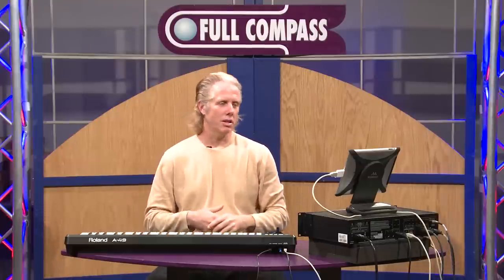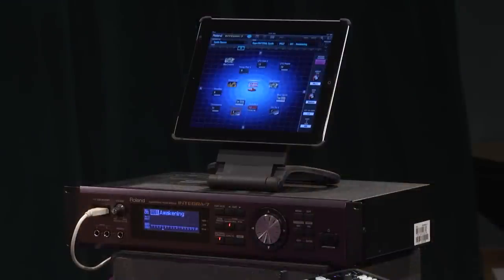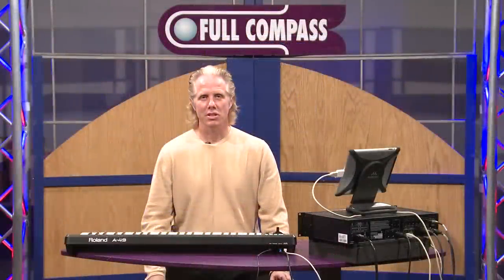Great for every type of music. The Integra 7 — amazing acoustic sounds, amazing synthesizer sounds. For any additional information, feel free to contact your Full Compass sales associate, or you can reach them at FullCompass.com.